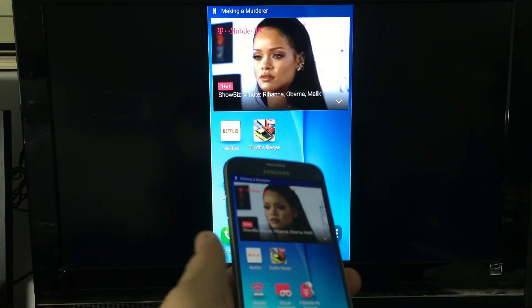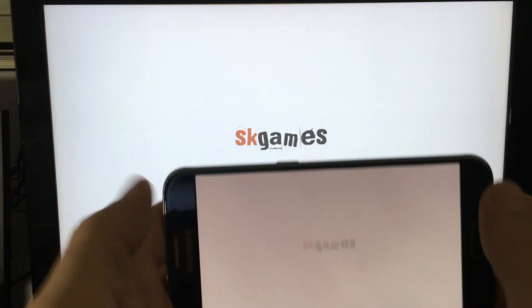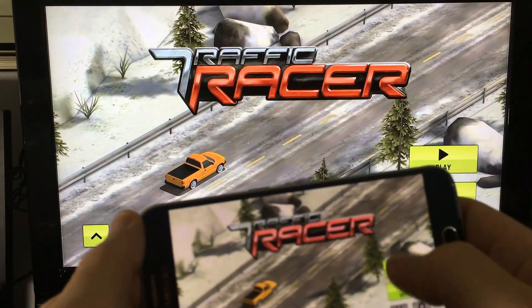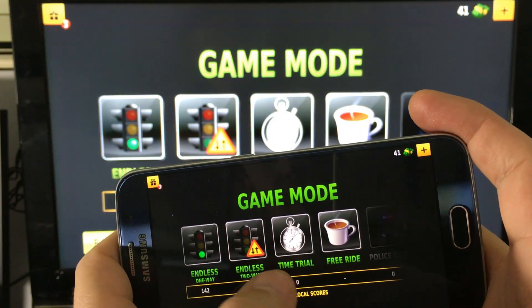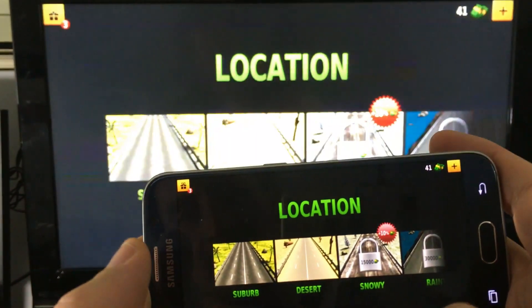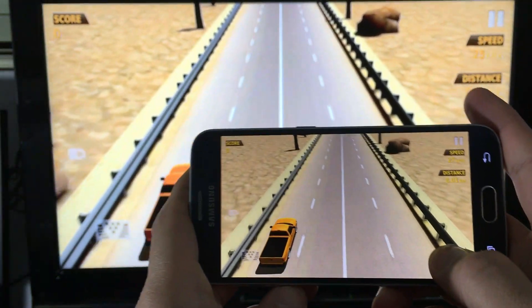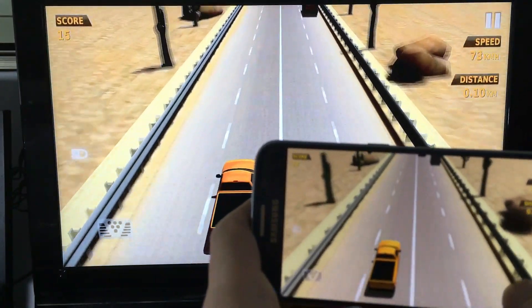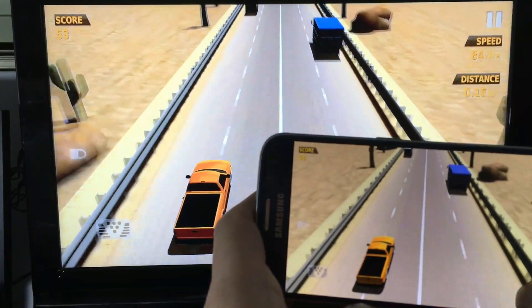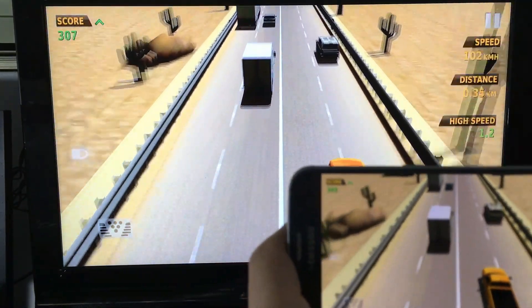Now when you play a game, there's going to be like a very slight lag. Let me show you an example — let's go ahead and play a game here. You can see there is a slight lag, but I'm playing the video directly from my TV; I'm not even looking at my phone.